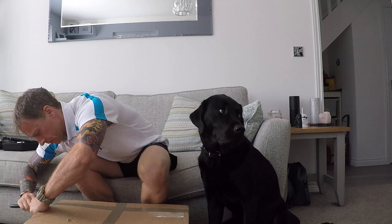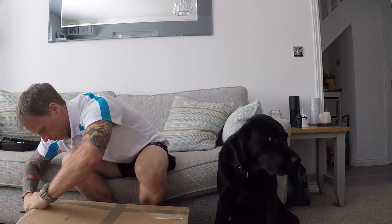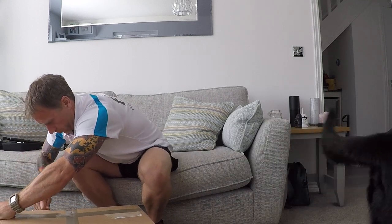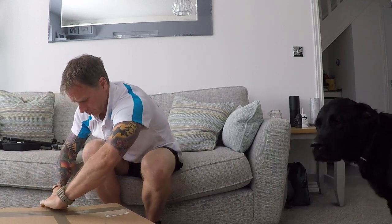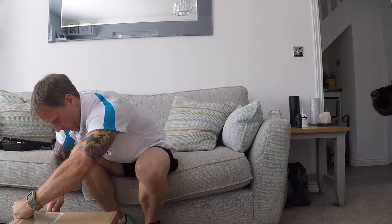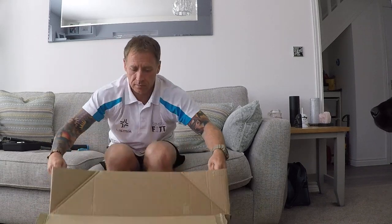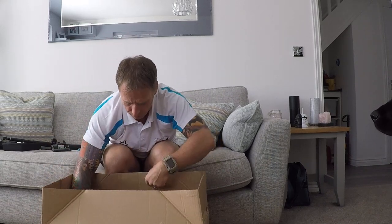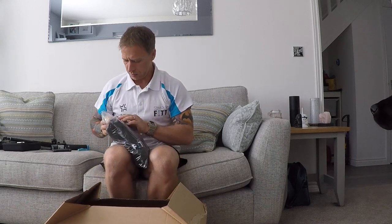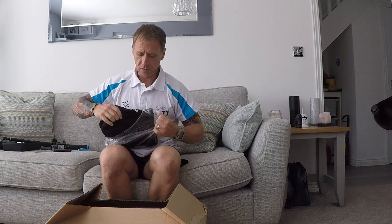Remember kids, don't play with knives. Alright, what have we got? Let's have a look here. First out of the boxes.